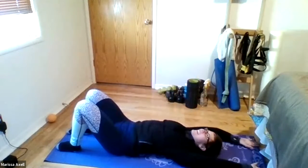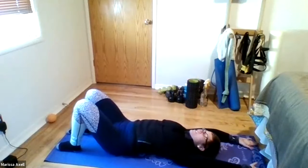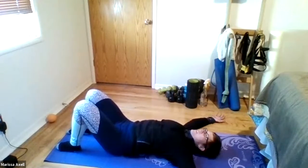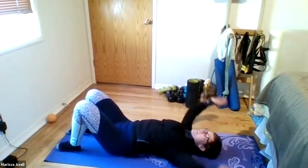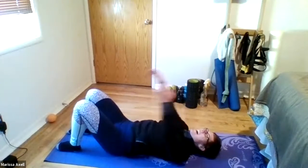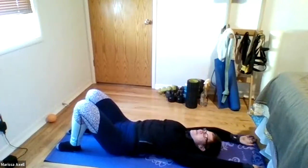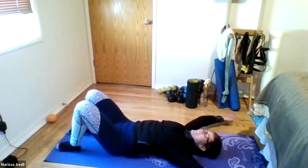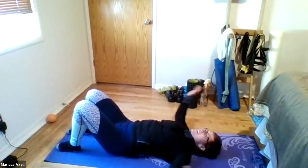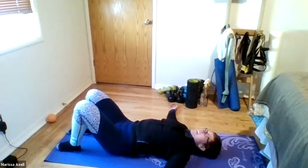A couple more rounds. I — start to feel those shoulders really heat up. To the Y. And T. It's amazing the workout you can get pushing into the ground. One more. I. Y. And T. And good.